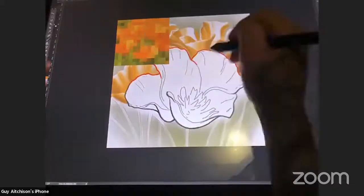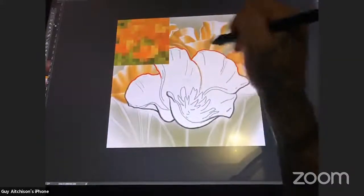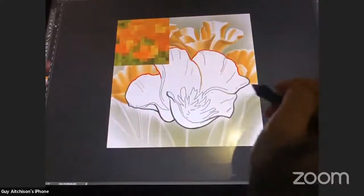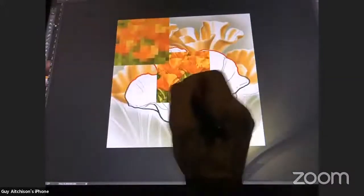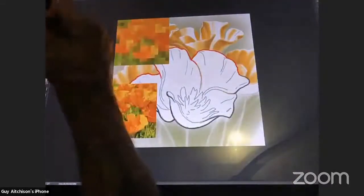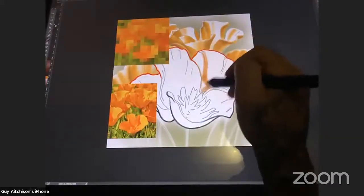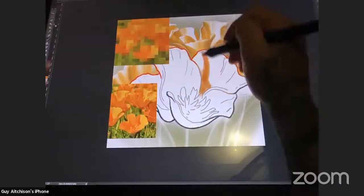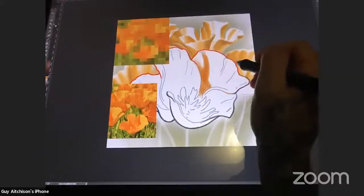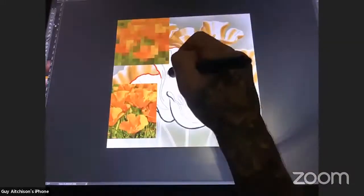I'm just going to start sketching in these other lines. If I were tattooing this, I'd probably go with a bigger brush. Let me take a quick look at the reference — we do have a nice shadow effect here. Those hard-edge shadows are going to help bring the flower into the foreground, whereas the shadows in the background stuff are softer-edged.